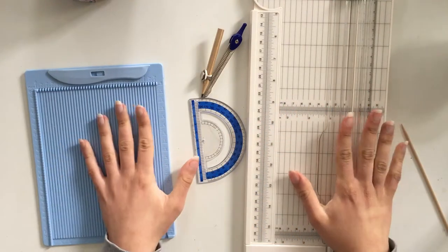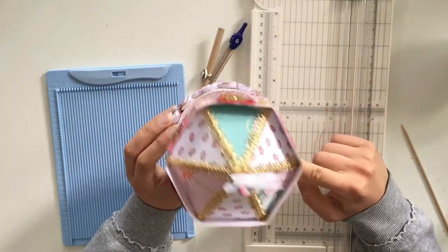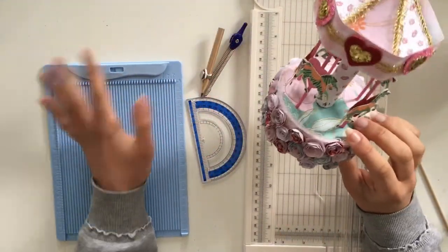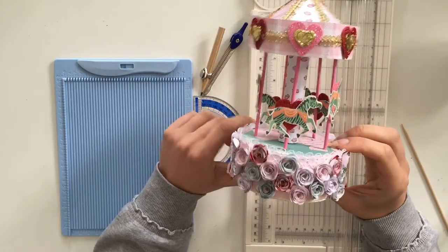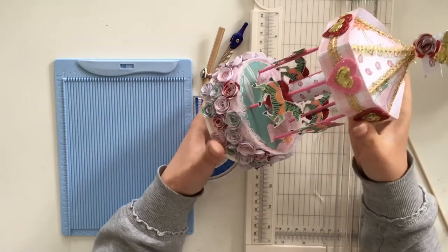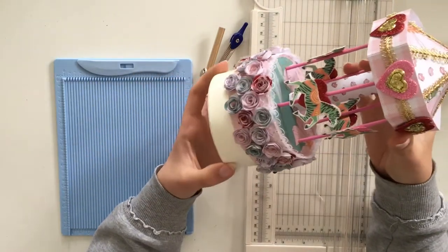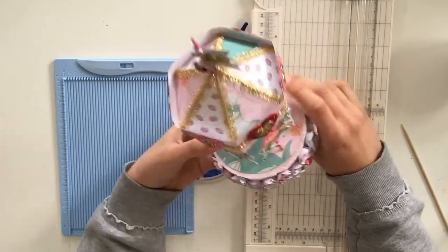Hi guys, welcome to this new video! I am so excited because today we are making a carousel. This is a tutorial to make a carousel using no die cutting machine, no Silhouette, no Cricut — just your hands, your scissors, and your glue. It's quite a difficult tutorial, not for beginners, but it's actually very fun to make and it's not that long. It's a box, so you can choose to make it a box or not.